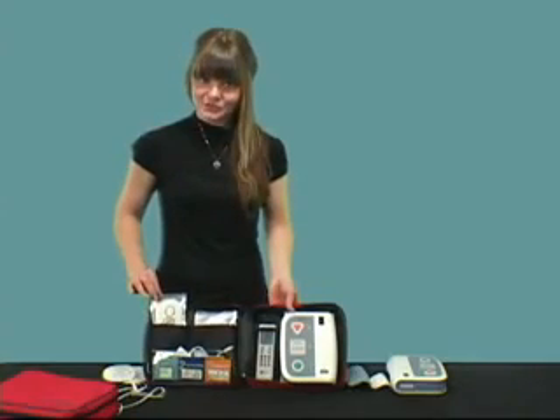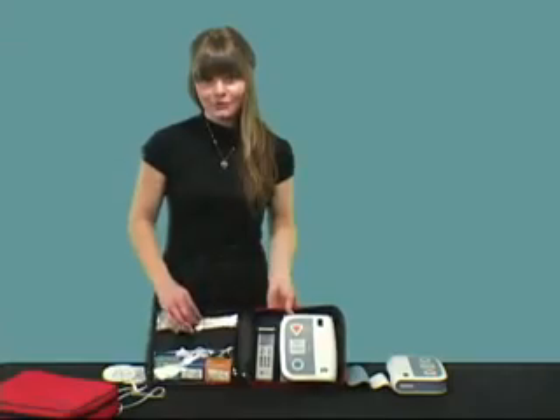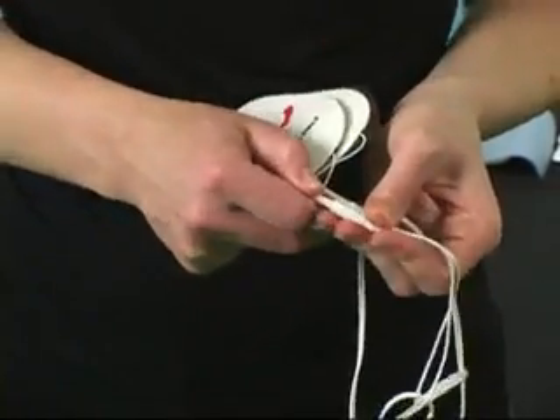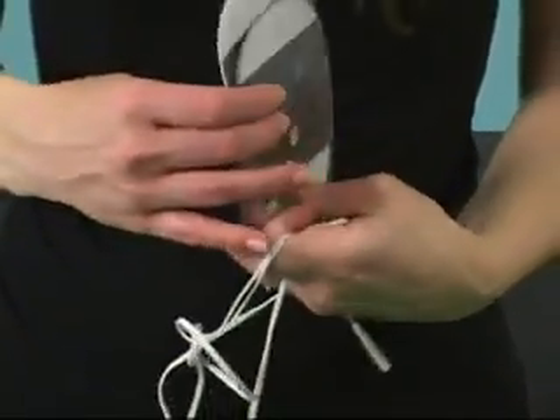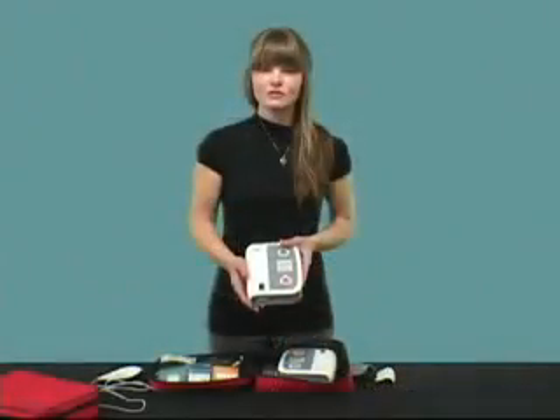Both the pediatric and adult child training electrodes come with a cable that connects their electrode pads. When it comes time to replace worn out electrodes, you only need to replace the electrodes themselves and not the entire cable. The adhesive on these pads works well with almost all training mannequins.